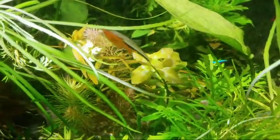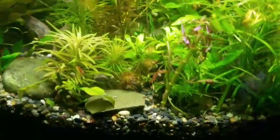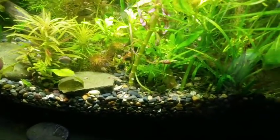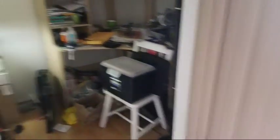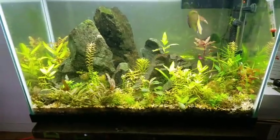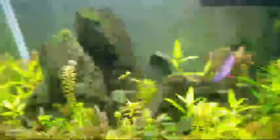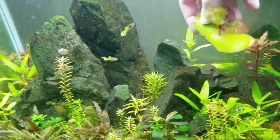I can grow Rotala wallichii with no problem here. The Siamese algae eaters keep it clean. I've got Pogostemon erectus, I've got Ludwigia aromatica in here. I'm trying out this new time slot just to see how people like Sunday afternoons rather than later in the day. This was my other aquascape that was intentional, and I wanted to show y'all.